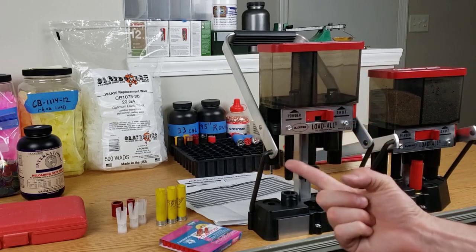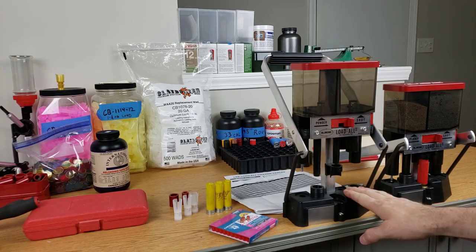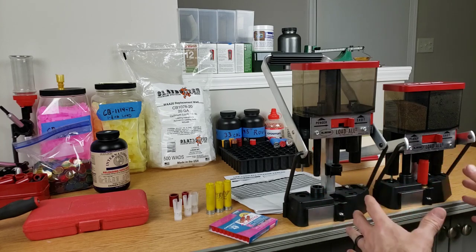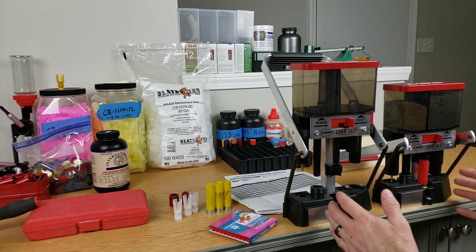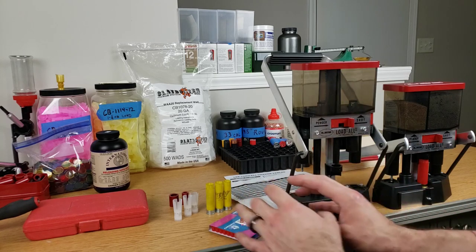Welcome back folks. Today we're going to be reloading on the 20 gauge Lee Load-All. I just got it mounted onto the desk here and you can see we're pretty close together — my footprint is much smaller having them this close than splitting them apart. Sitting centered, I can easily access this and move things over here when I'm done so I have the same workflow.